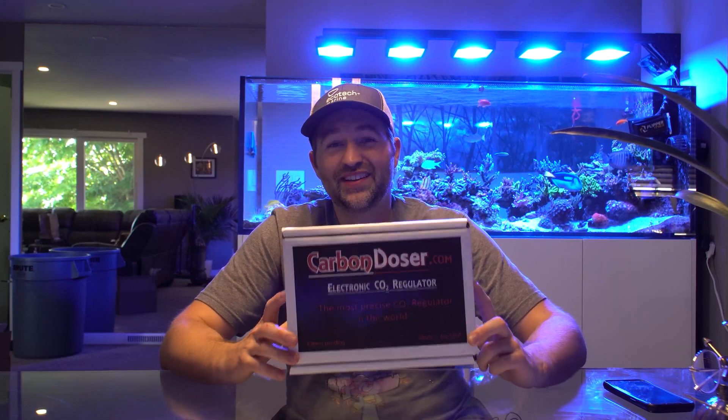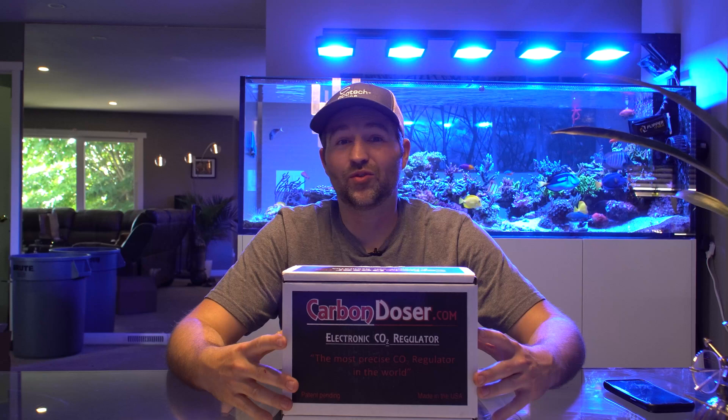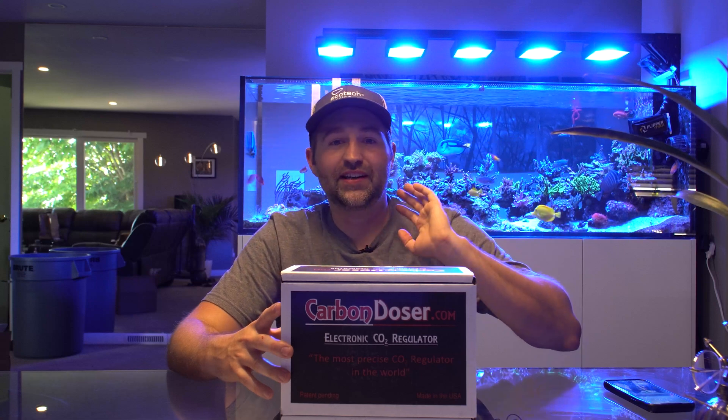One thing to note is these are not cheap — about $380 or so. I have one on my water box which I bought new, but it was really hard to spend that much money. So I bought one used for about half the price, and I've been using it for about a year now and it's been extremely solid.